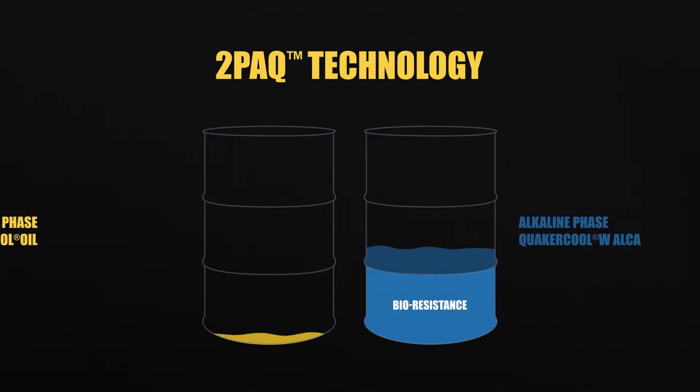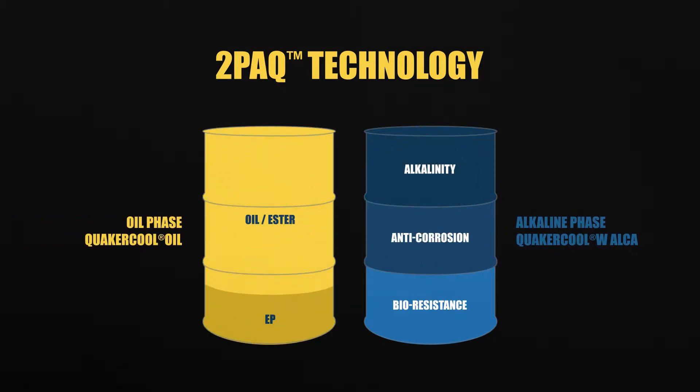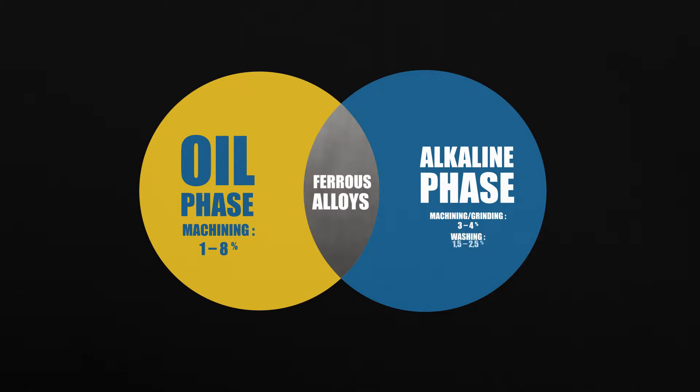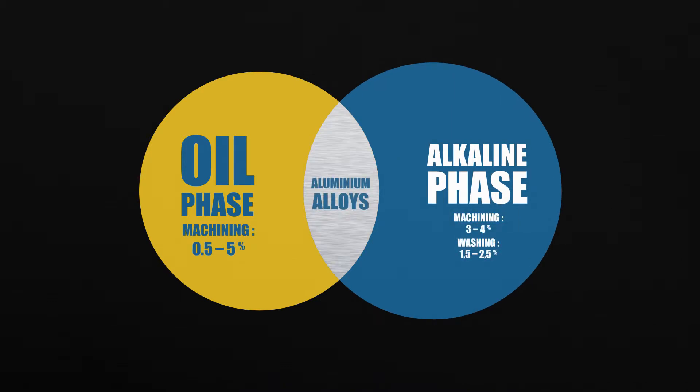It's a dual-phase product that uses separate alkaline and oil phases. Its primary advantage is flexibility. Working with two phases, you can specifically control and adjust each phase to the optimal ratio depending on your specific challenge.